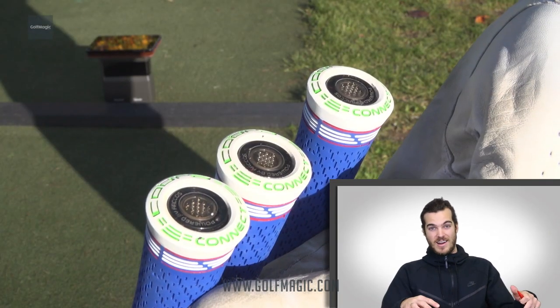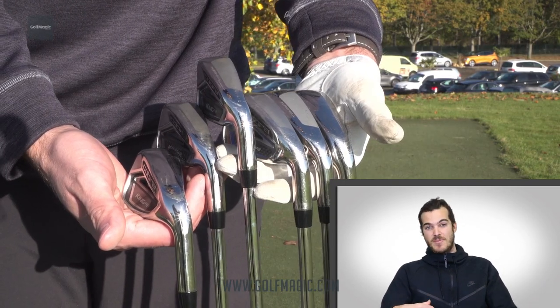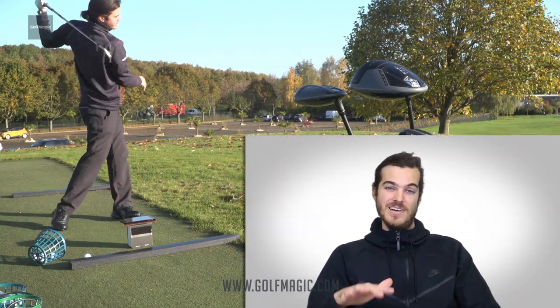Overall, it's a decent looking iron that most players will be happy to play. You're also going to be able to play the one length set of the King F8 irons. For 2018, there are some small improvements to this. It's basically a set of irons all of one length and one swing weight, so it's just like hitting a seven iron with every shot. It makes the game a lot simpler. If you're a one length fan from last year, you're definitely going to be a big fan of what they've done.